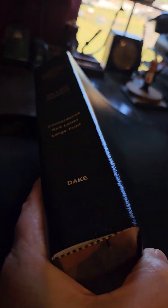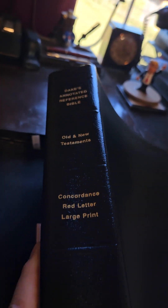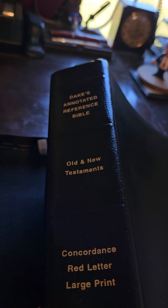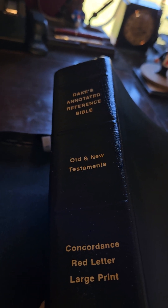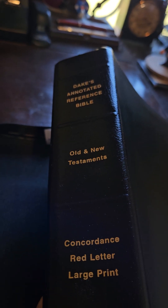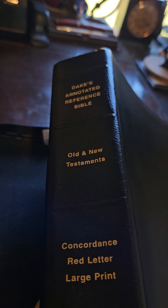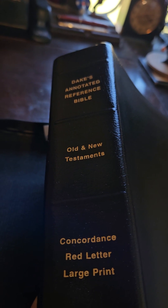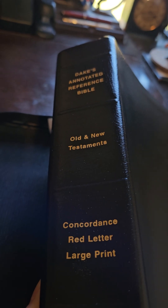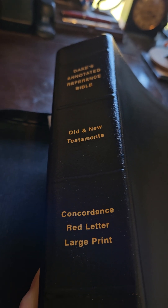This is a very thick and very heavy Bible. He got the one I said I wanted — it is a surprise, but not a complete surprise, because he asked me about the difference between the King James and the New King James Version, since we've always used the King James.